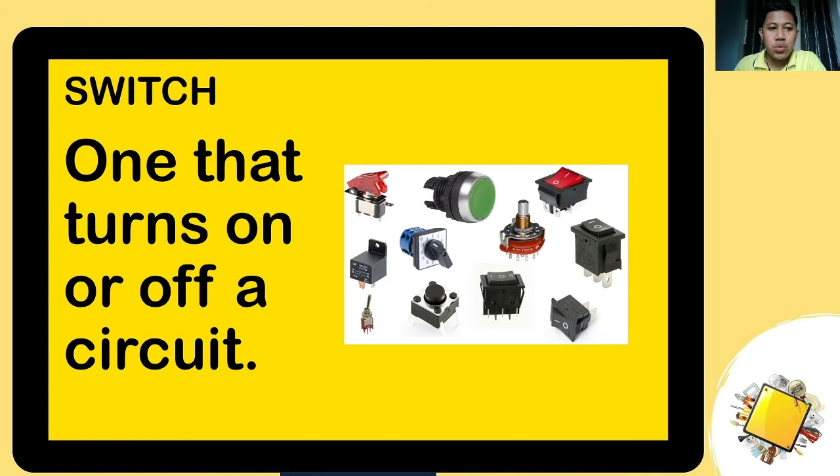Switch — this is what turns a circuit on or off. When you turn it on, the circuit is closed; when you turn it off, the circuit is open. It either breaks or connects the connection in a circuit to allow current to flow.